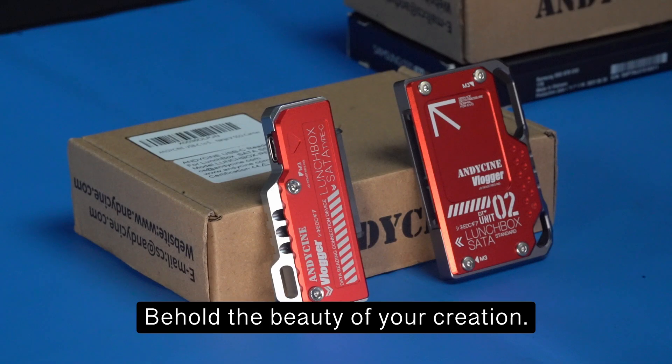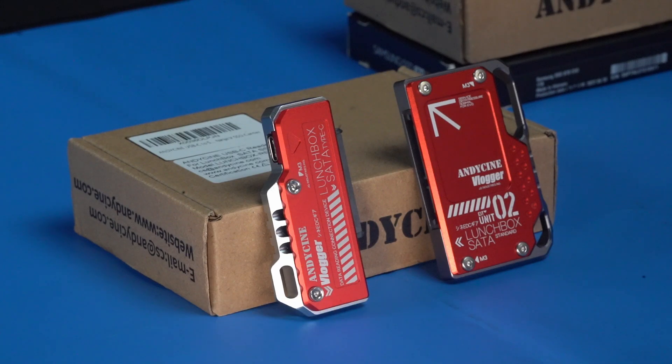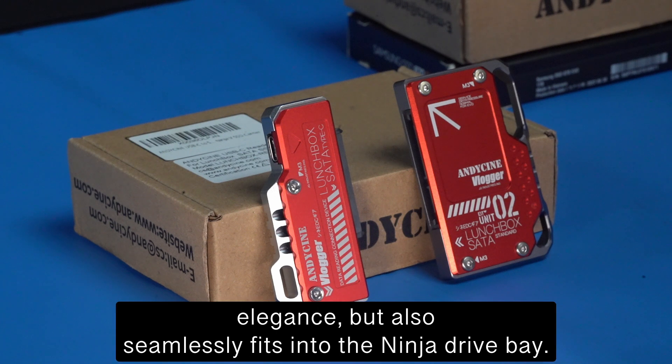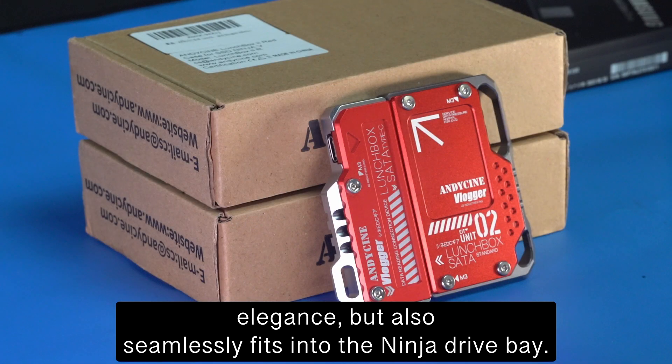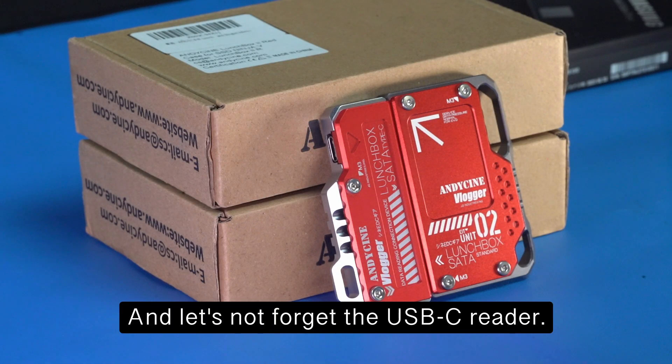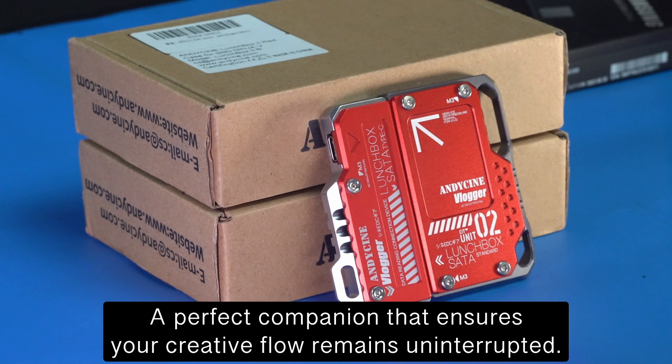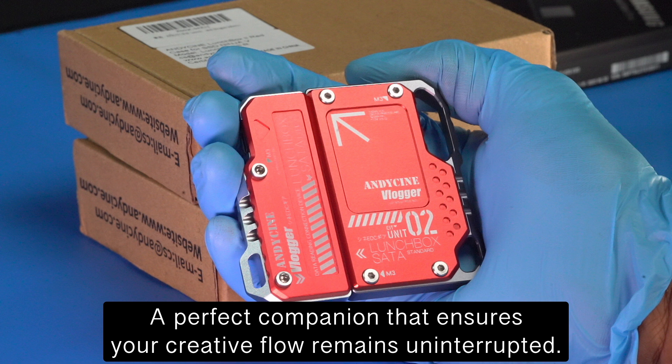Behold the finished build. The CNC machined aluminum case not only looks elegant but also seamlessly fits into the Ninja drive bay. And let's not forget the USB-C reader — a perfect companion that ensures your creative flow remains uninterrupted.